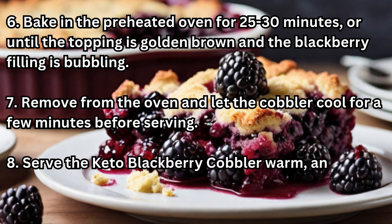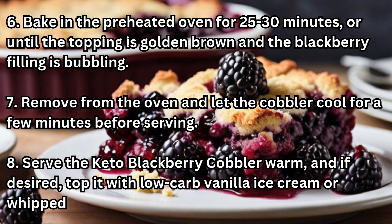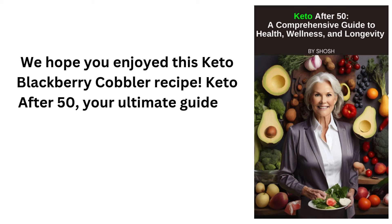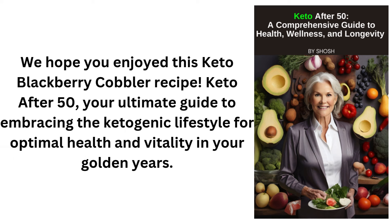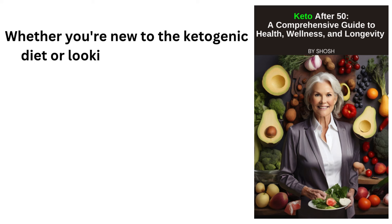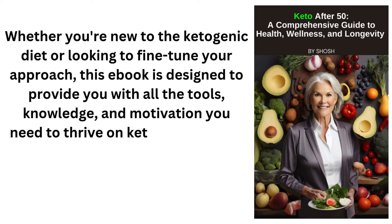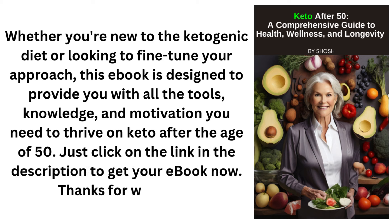Step 8: Serve the keto blackberry cobbler warm and, if desired, top it with low-carb vanilla ice cream or whipped cream. We hope you enjoyed this keto blackberry cobbler recipe. Keto After 50 — your ultimate guide to embracing the ketogenic lifestyle for optimal health and vitality in your golden years. Whether you're new to the ketogenic diet or looking to fine-tune your approach, this ebook is designed to provide you with all the tools, knowledge, and motivation you need to thrive on keto after the age of 50. Just click on the link in the description to get your ebook now.